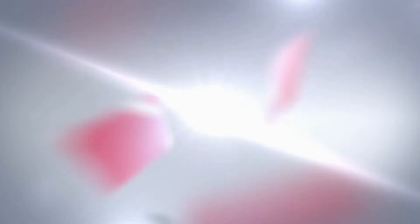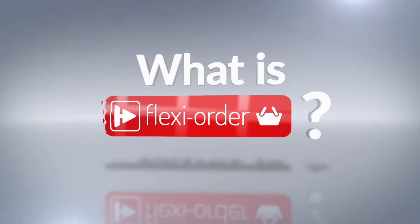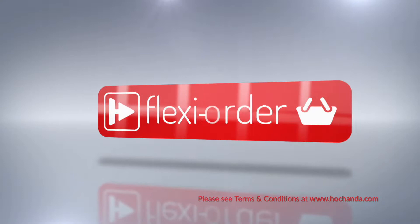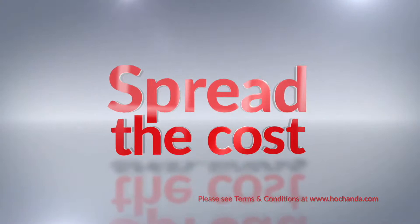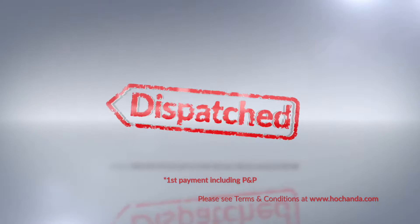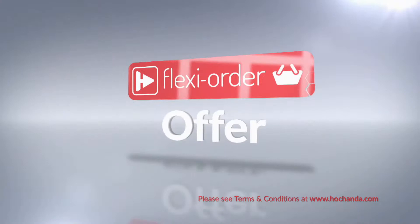Flexi Order has arrived at Hachanda. When you place an item on FlexiBuy in your basket, you qualify for Flexi Order, which means any other items you add to your basket will also be included in your FlexiBuy payments so you can spread the cost over multiple monthly payments. After your first payment is made, your entire order will be dispatched. When you add at least £60 worth of any items to your basket, either online or on the phone, you qualify for the Flexi Order offer.